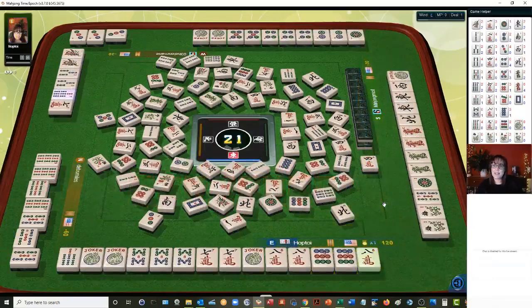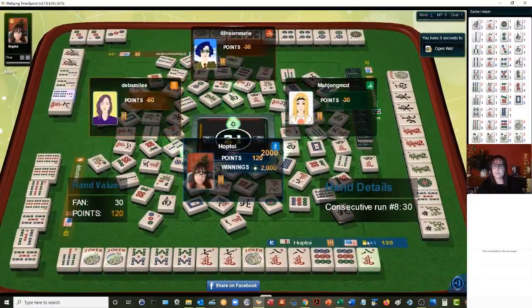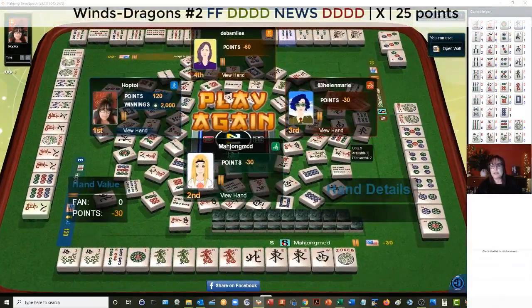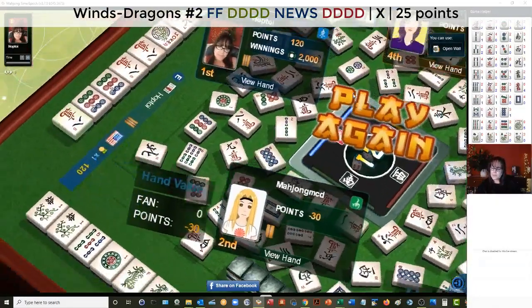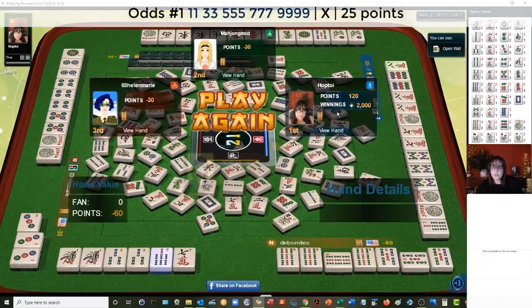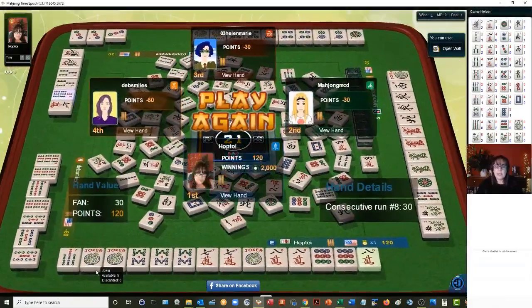Seven-eight, seven-eight, nine — we have the concealed consecutive run hand: pong-pong-pong-pair, seven-eight, seven-eight, nine. Let's see what everyone was playing — they had news with dragons, okay, a lot of number tiles but also a couple of winds. So they were in a wind and dragon hand needing news for the second hand down. And this player — they were ready to win on a one dot, this was a close race. One, three, five, seven, nine — they had a gap and needed another seven bam or another joker to get ready. Thankfully we had jokers for our sevens.